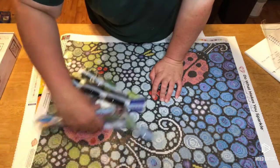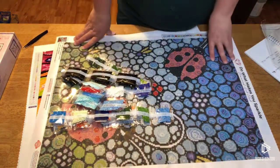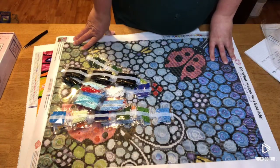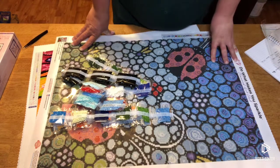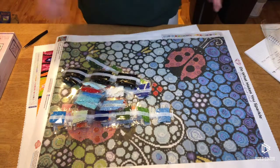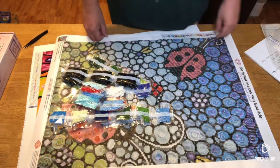So that was a quick overview of this one. Again, Joyous Ladies, $44.99, 46 by 64 with 34 colors. It is out of stock currently as I'm filming this, but all you have to do is go to Diamond Art Club's website, type in your email, and they'll alert you when it comes back in stock if you're interested. All right, we are back with the next one.